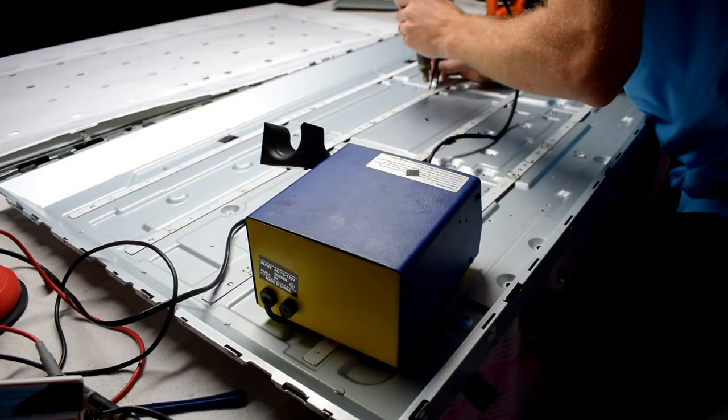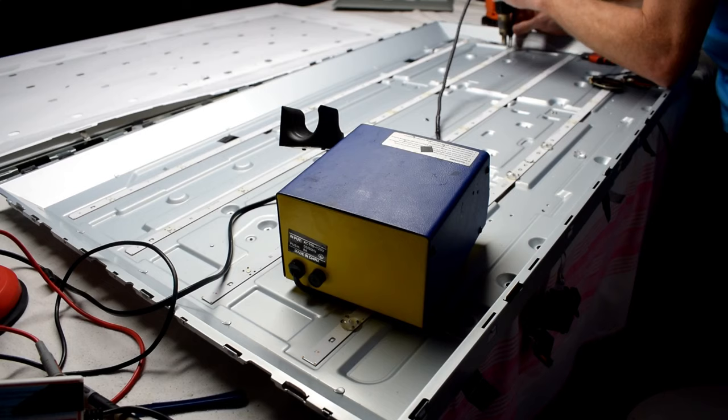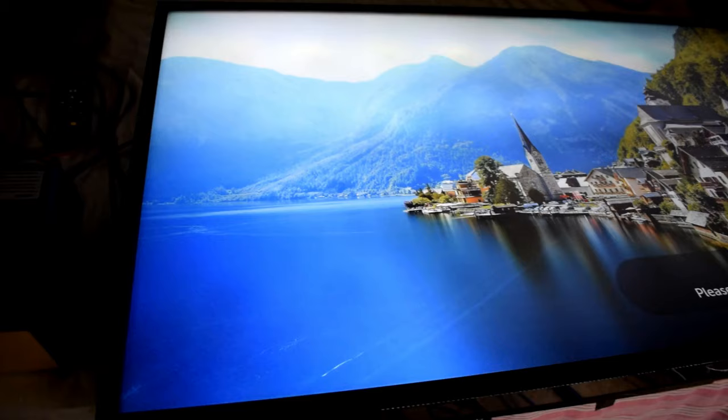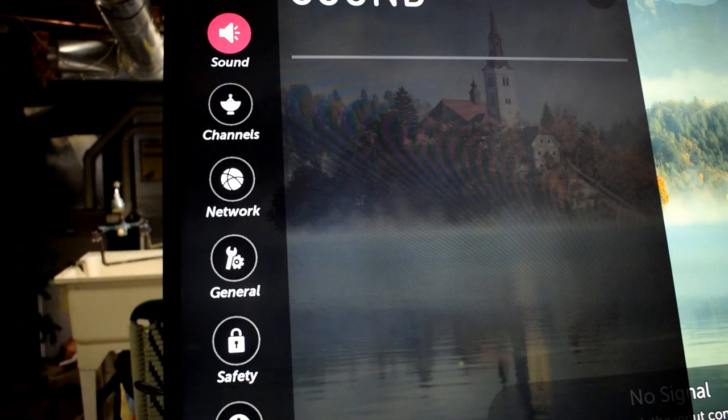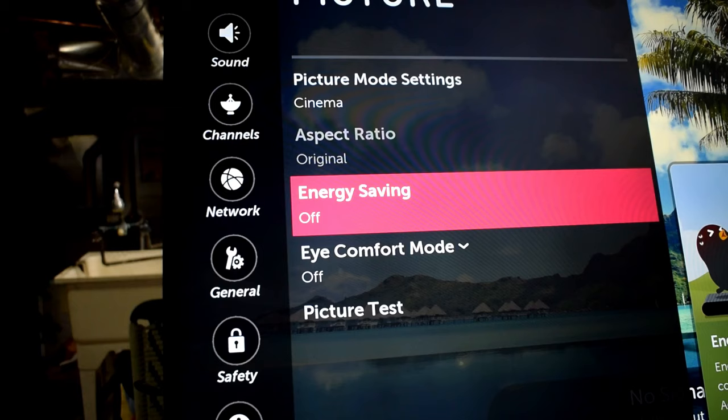We just have to do that 50 more times. This is a 49-inch TV — it has 58 LEDs. If you have a 70 or 72-inch TV, you probably have hundreds of LEDs, so it would be a lot more. But after I've replaced them all, you can see the color looks a lot better — it's like an original TV. And if I look at the white, the white is indeed white, not purple.